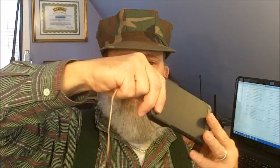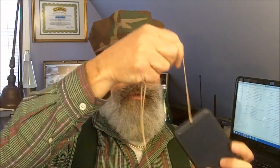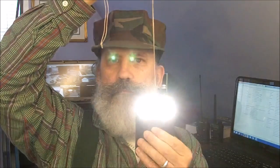It didn't come with this lanyard, but it has a hole that you can put a lanyard in. I put one in mine, which is handy. You can hang it around your neck and use this as a flashlight.